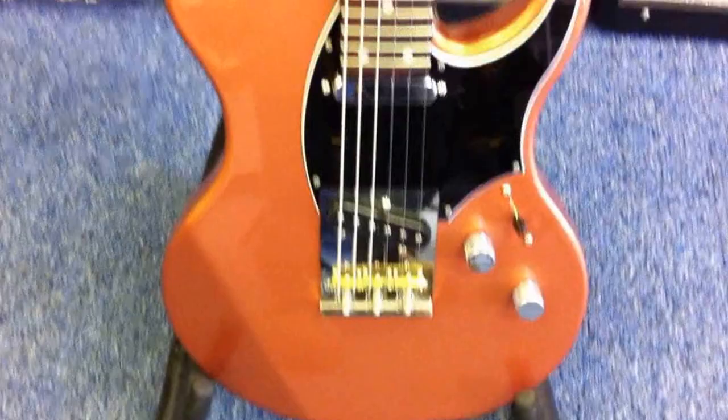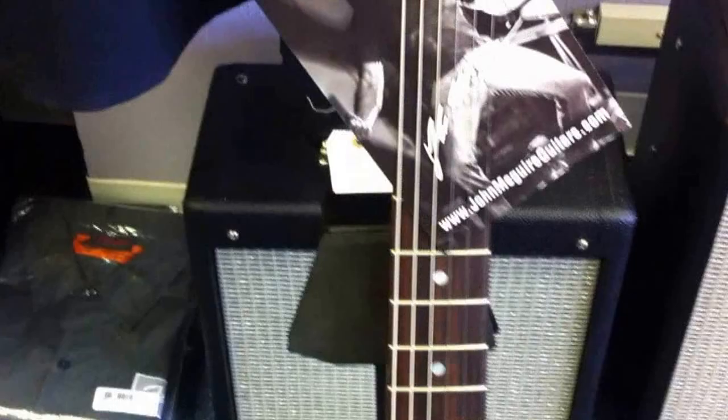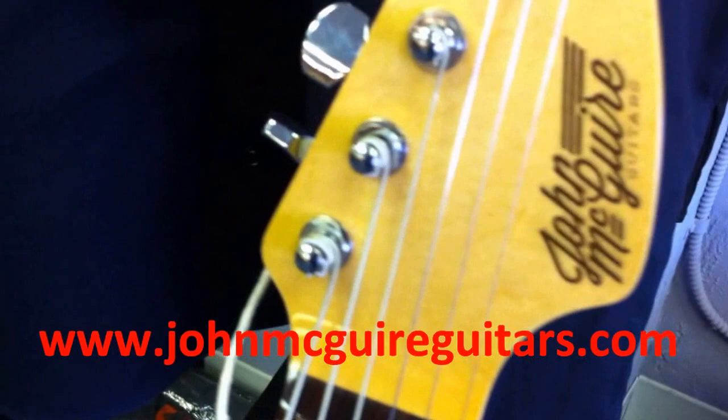Hey everybody, this is JP from Stratoblogster.com. I'm going to talk about a new guitar line just being debuted here — John McGuire Guitars, JohnMcGuireGuitars.com.